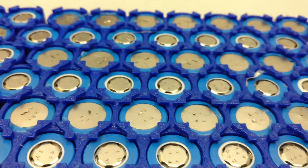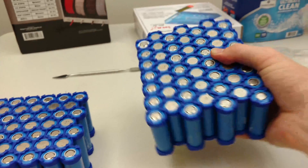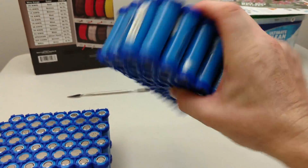Isn't this cool? Look at that — it's coming along, looking pretty good. And this is just held together by friction right now. It's so heavy — so much power.